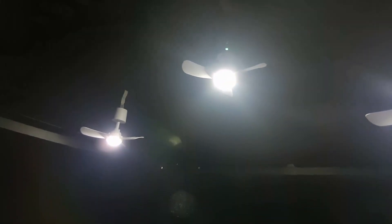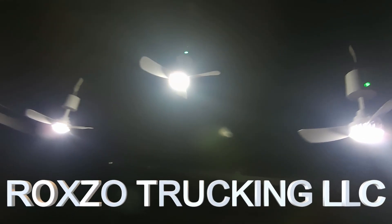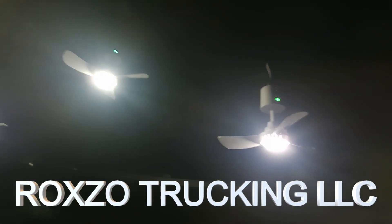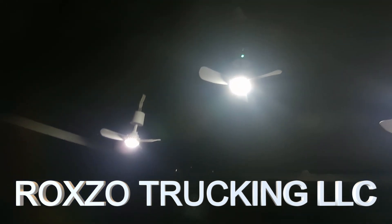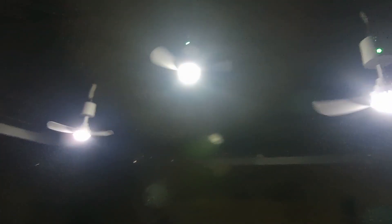I want to try to make everybody's life a little bit better. Me and my wife, Rock Show Trucking LLC — we're trying to make everybody's life a little bit better. Let me do it again, I like that. Boom — off and on. Look at that.